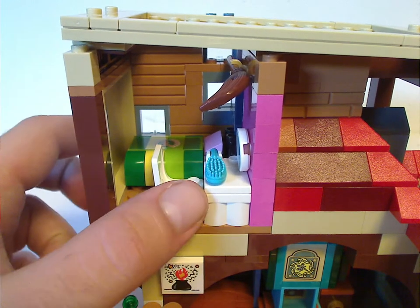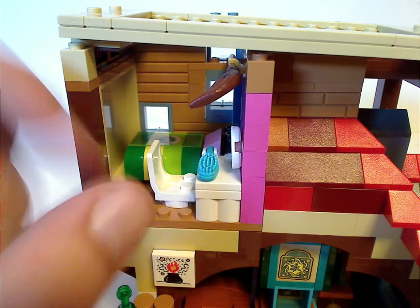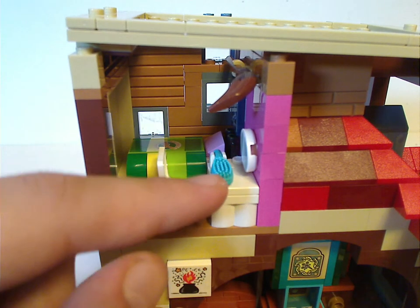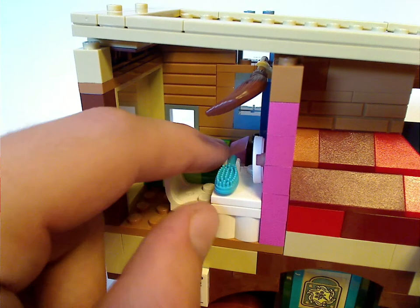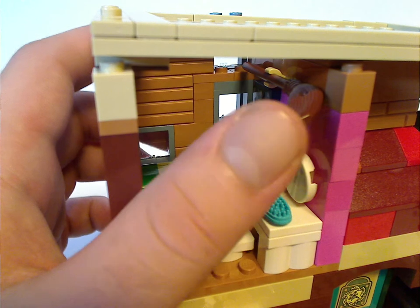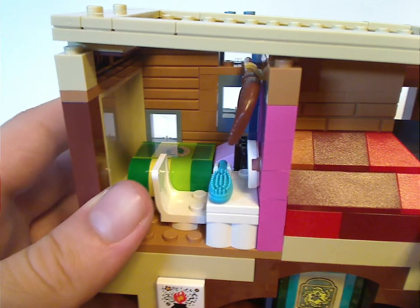This room is Ginny's. You get a little mirror tile piece and a hairbrush. The main part is just a sticker, and there's a Quidditch broom at the back above it.